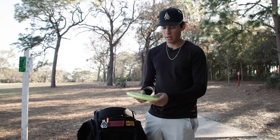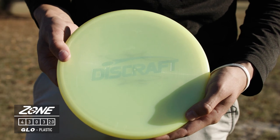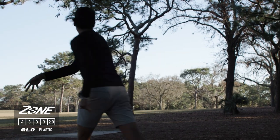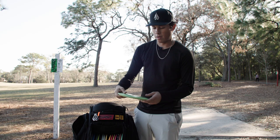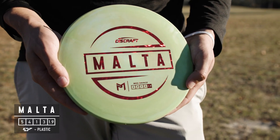Moving on to the mid-ranges, I've got this Glow Z Zone — super consistent, overstable for up shots on sidearm. I don't really backhand this disc at all, but it fits in the offhand great with a sidearm. For overstable backhands I have the Malta, very consistent and handles a lot of torque.